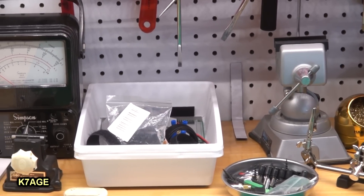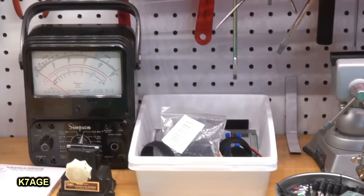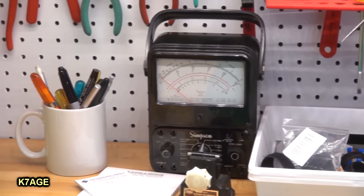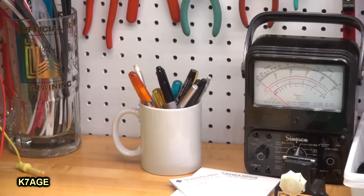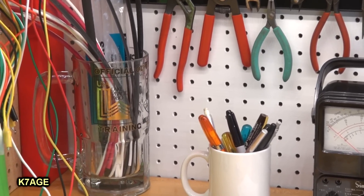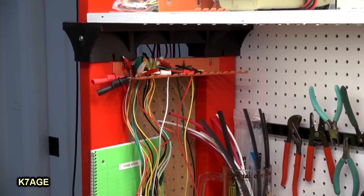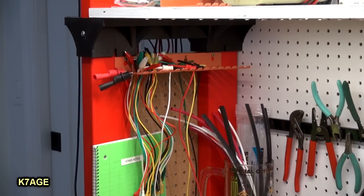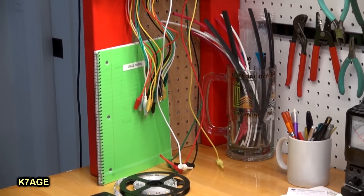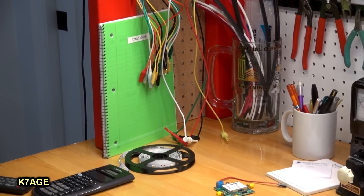At the dollar store, I picked up these little containers that are real handy to just throw stuff in. I also have a good old trusty Simpson 260 voltmeter, a coffee cup full of pens and pencils, and a big mug full of heat shrink tubing. On the left side, I have a cable holder rack where I can hang my short alligator clips and test leads — nice and handy. I also have my K7AGE notebook there to keep track of things.